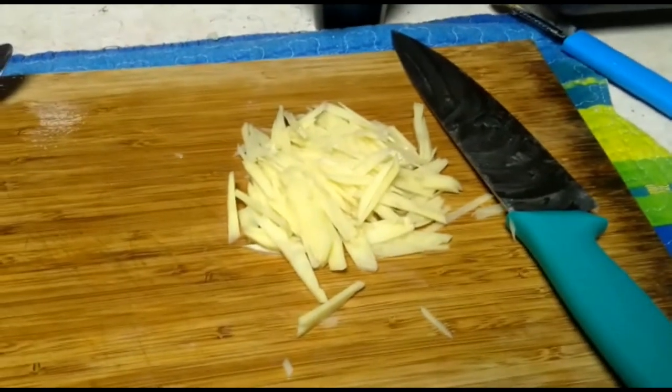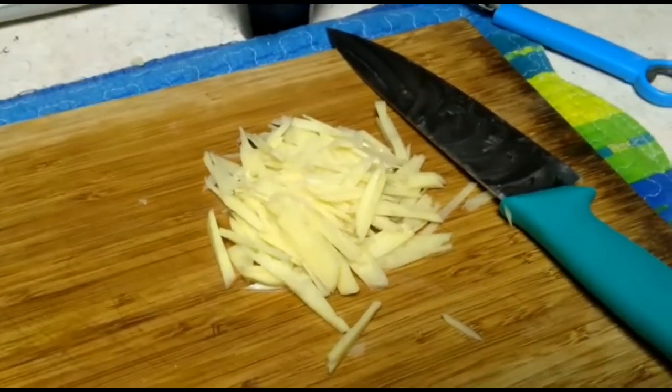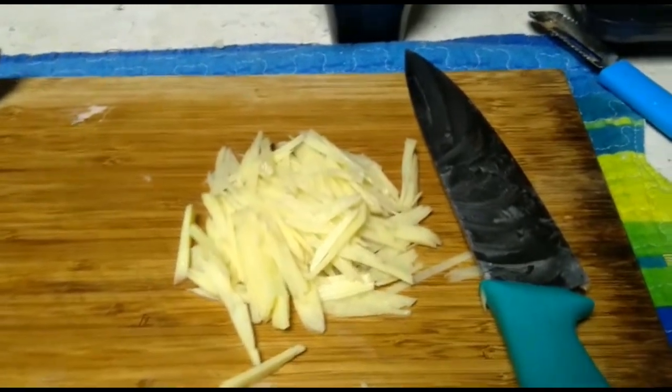To begin with, I slice potatoes into very thin strips. First cut potatoes into thin slices with a sharp knife, and then stack them together and cut into strips.